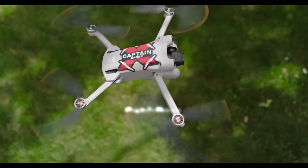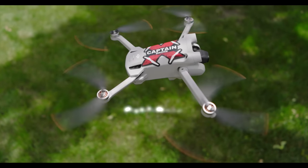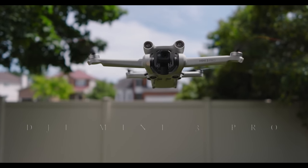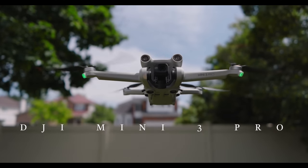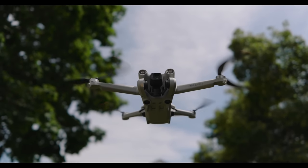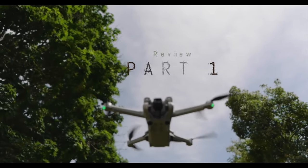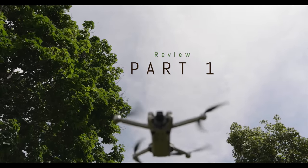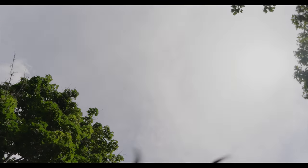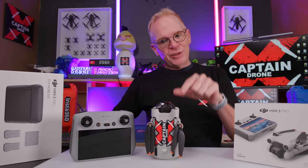Let's get started. Hey everyone, welcome to my channel. This is my DJI Mini 3 Pro review. Ta-da!